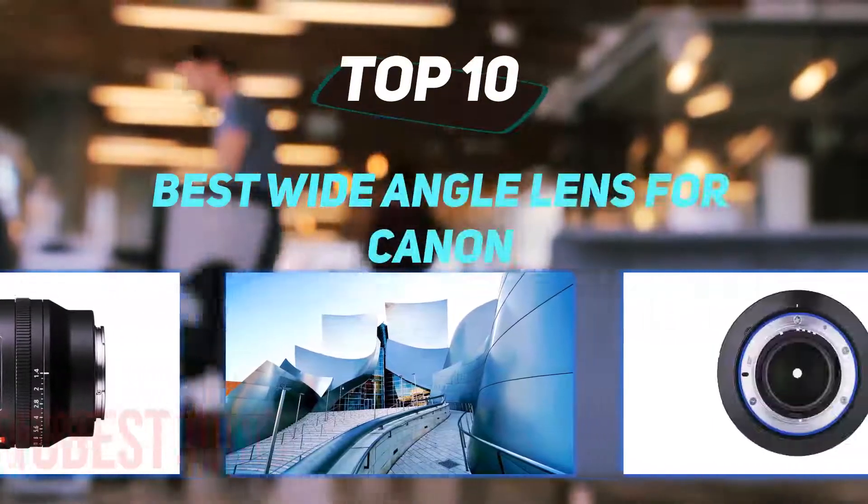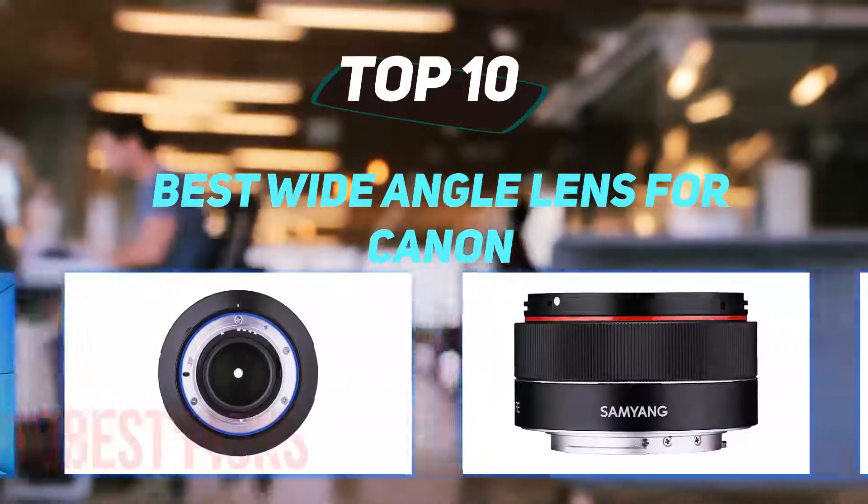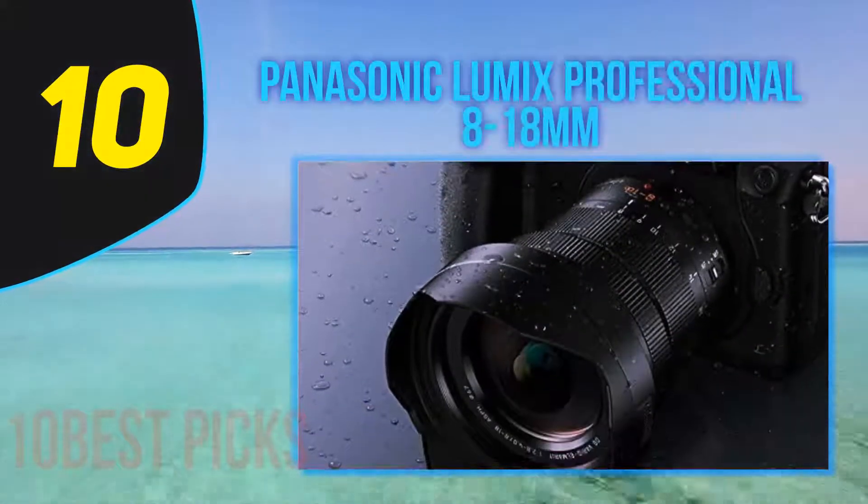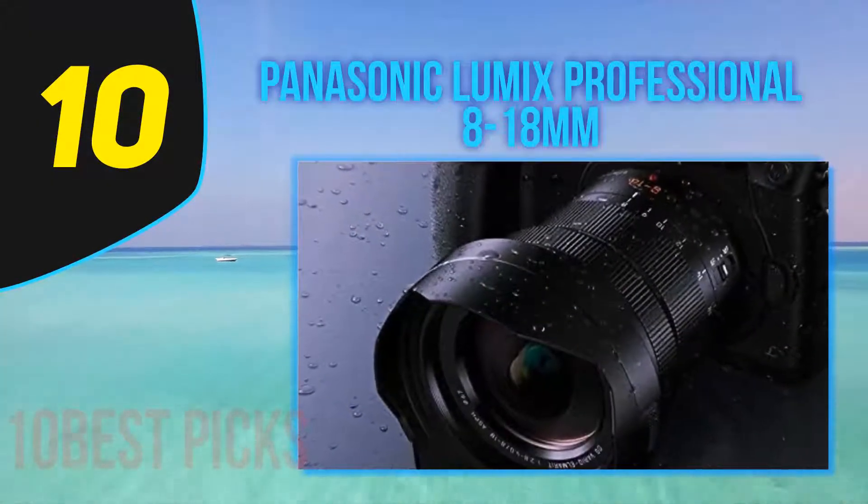10 Best Picks presents the Top 10 Best Wide Angle Lenses for Canon. Starting at number 10: the Panasonic Lumix Professional 8-18mm.